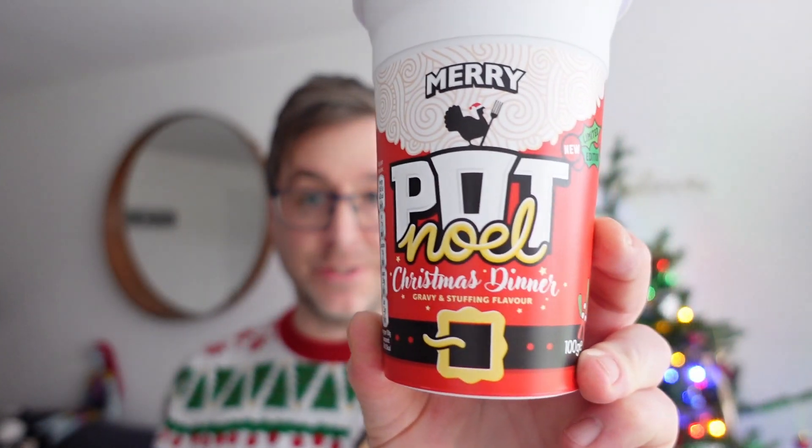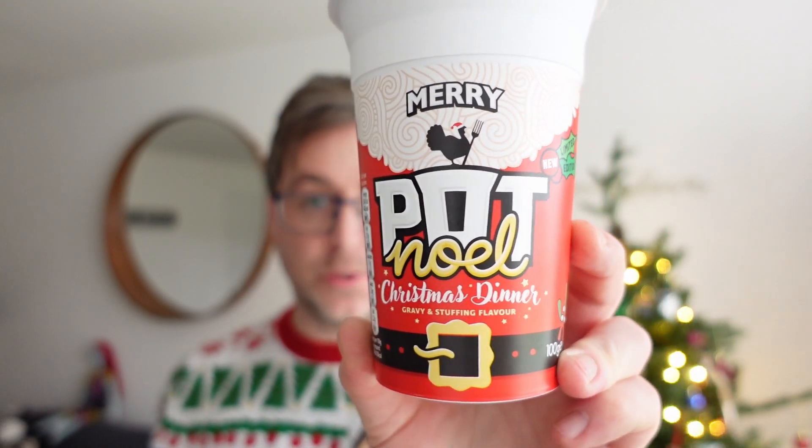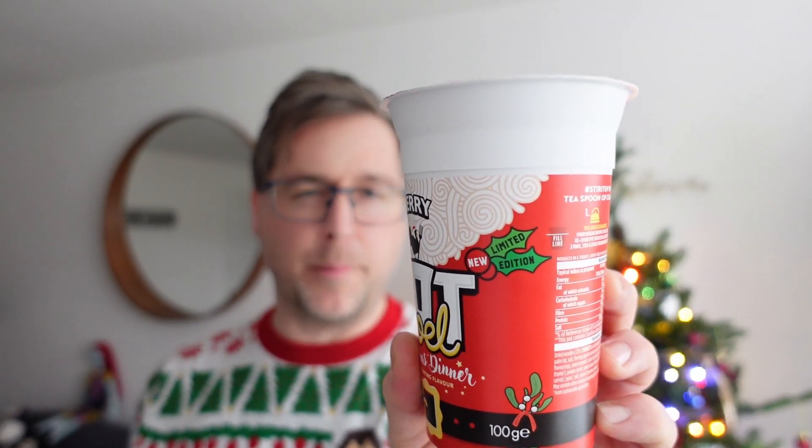I was out and about in Asda Hunts Cross and I've seen a pack of three and I just grabbed it because I thought Christmas dinner pot noodle, happy days, what could go wrong. But on closer inspection it's not Christmas dinner flavor - it is gravy and stuffing flavor. So it's a bit of a swizz. Merry Pot Noel on the front, Santa's belt. New limited edition, although I'm pretty sure I've had one of these in the past.